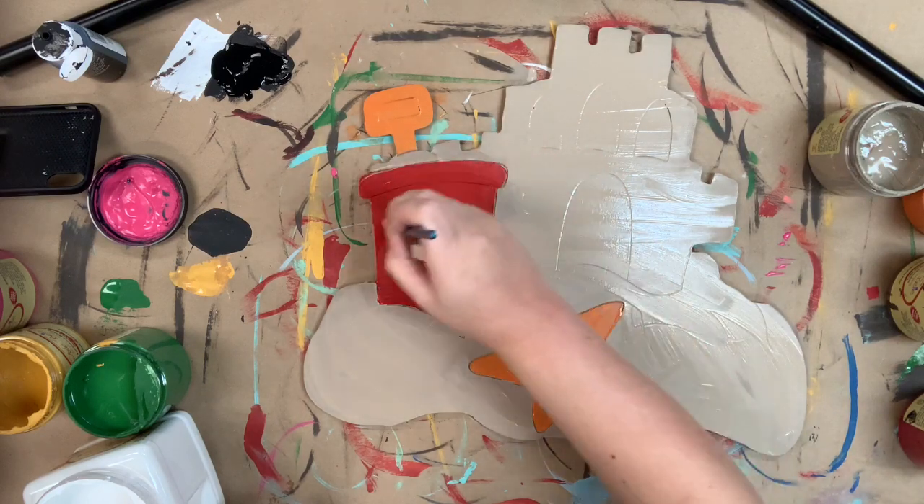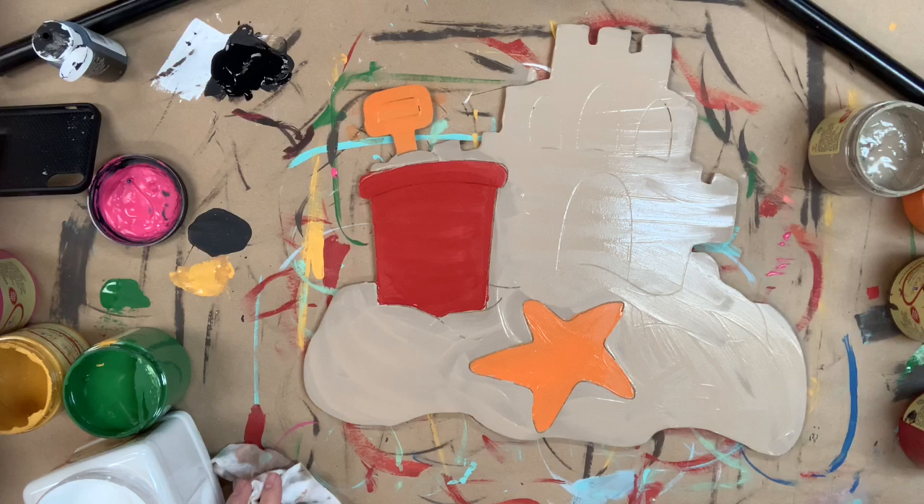After that I'm going to go in with a number four round to begin to outline. I'm going to be outlining everything on my sandcastle in the color chocolate.